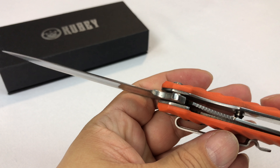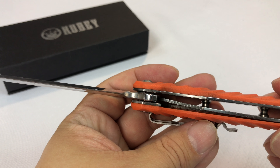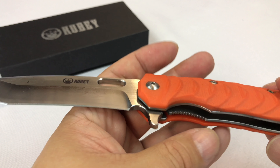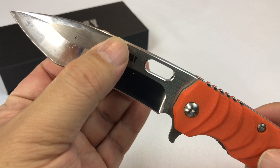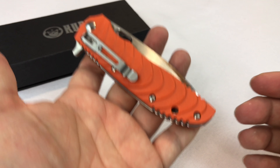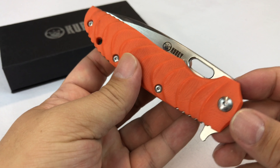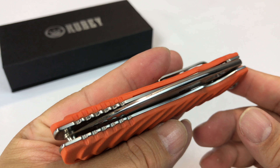I can definitely tell the difference between a knife that's in the $30 range versus a knife that's in the $10 range. Even just the metal up here — I don't know what the weight is, it must be thicker up in here. So great knife — this would be my go-to pocket knife at the moment.